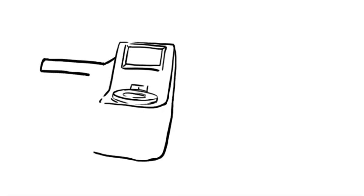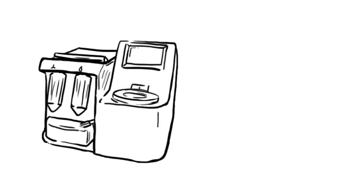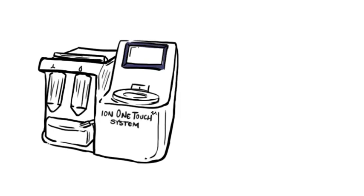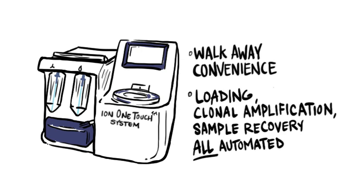Now we've created an automated template preparation workflow to match the speed and simplicity of Ion sequencing: the Ion OneTouch system. It's simple because basically you just put your sample in and walk away. We've combined loading, clonal amplification, and sample recovery into a single automated hands-off process.